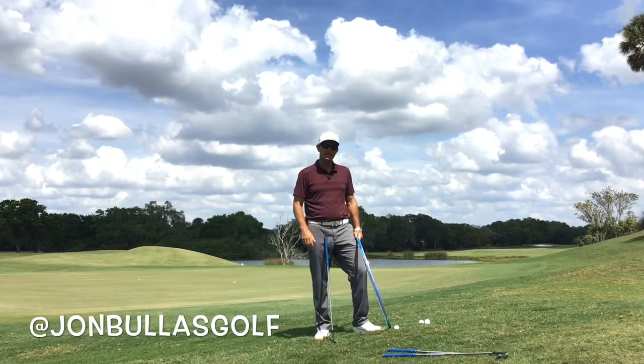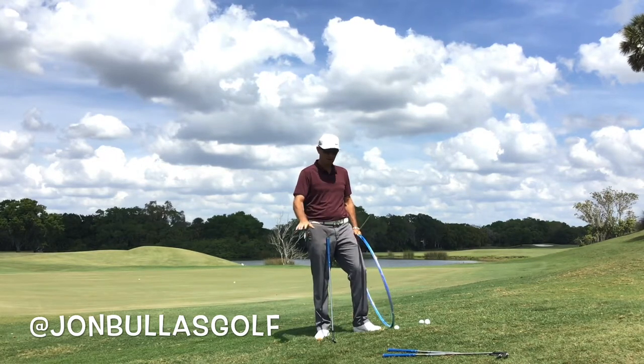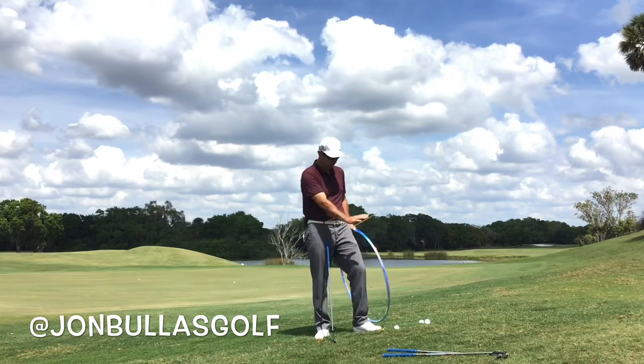We're going to look at the ball above the feet, chipping or around the green. A lot of golf courses have little run-offs, your ball might get stuck on a slope.